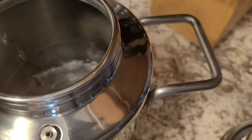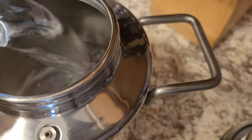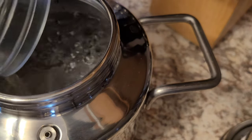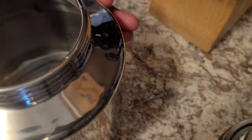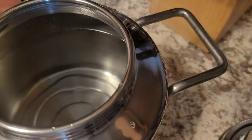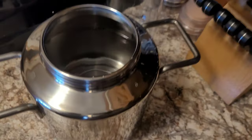Now I'm inside and I'm going to fill the bottom part — this is the part that's going to be on the heat. You fill it up to the max line. Once I finish putting in this second quart, you can see if you look very closely it does say max, and I'm just below the max line here.